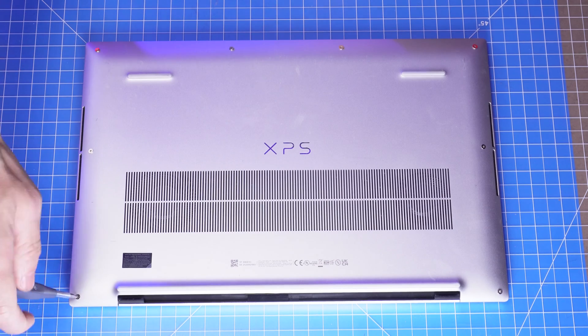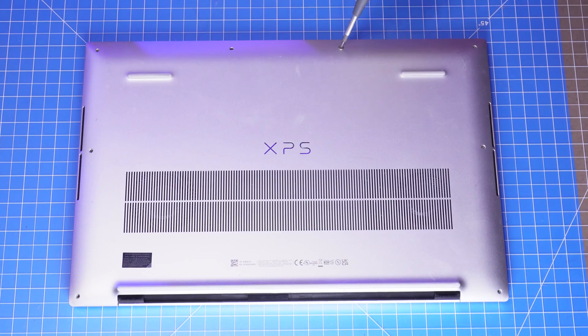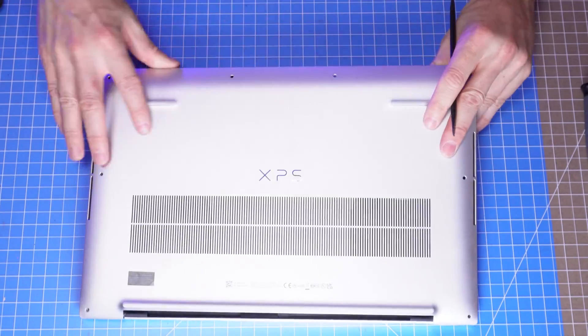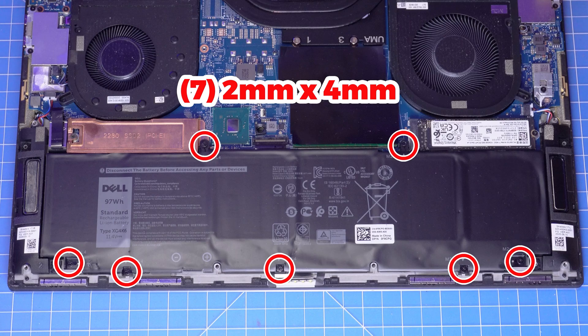Step number one, unscrew the bottom base and then gently pry it apart. This is where having the plastic scribe really comes in handy. Now unscrew and remove the battery.